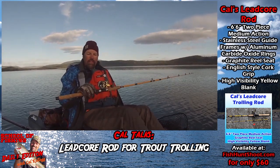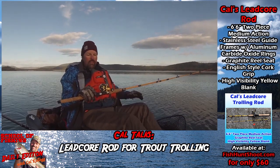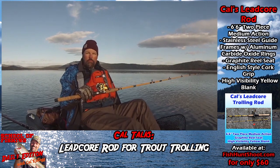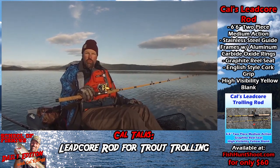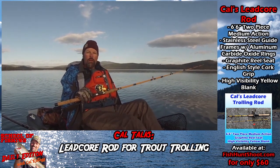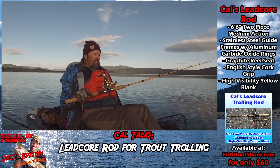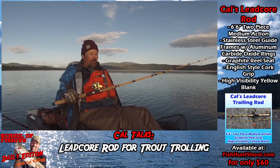My reel is an Abu Garcia 5500 LC with 20-pound braid backing, three colors of 17-pound test leadcore. On top of that I have an 18-foot fluorocarbon top shot of 17-pound test down to a trolling swivel, and off that I'm running a 48-inch 10-pound fluorocarbon leader. Today I'm trolling flies, which are working really well here at Lake Davis. I just thought I'd share a little about that rod — how can you not notice a beautiful yellow rod like that?